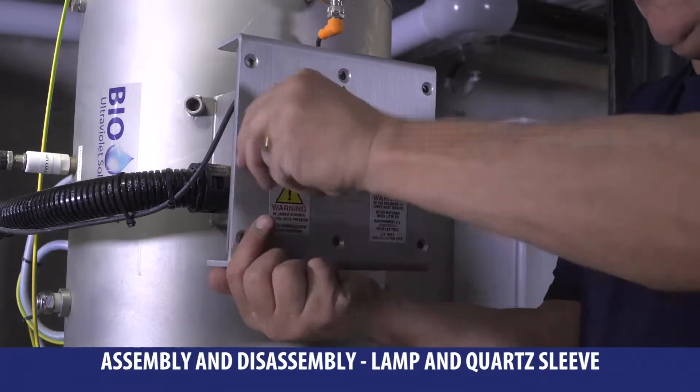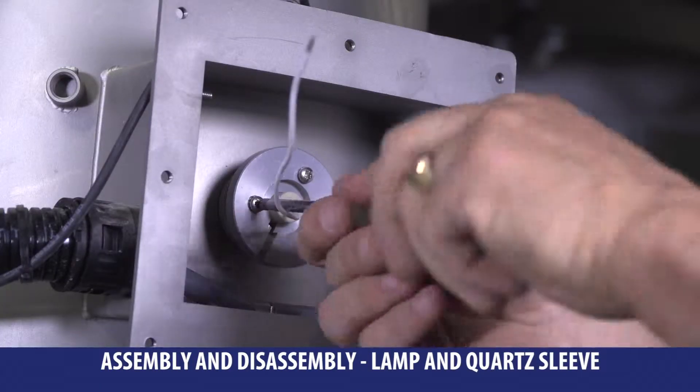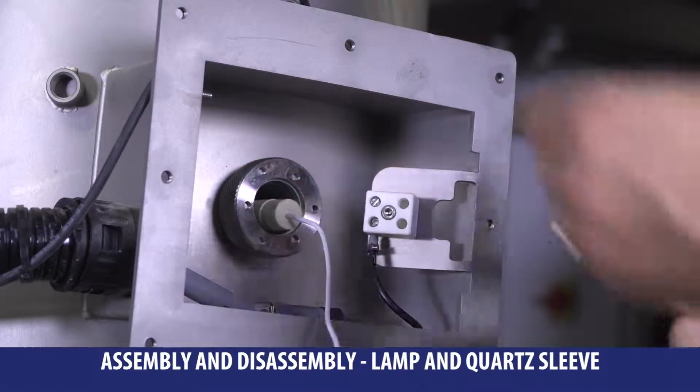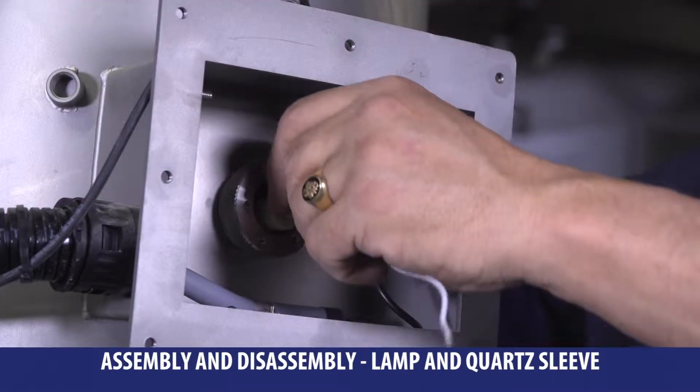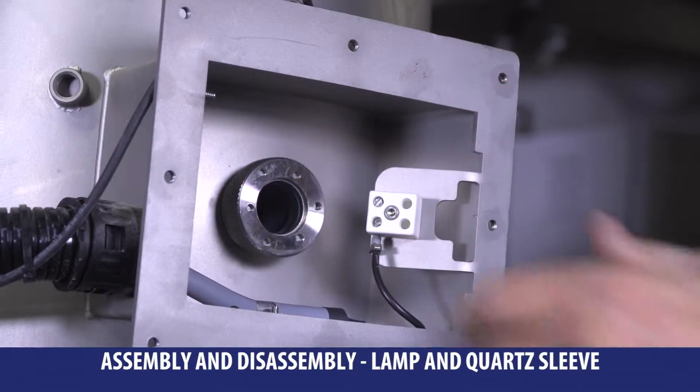Once it is empty, remove the lamp hoods located on each side of the reactor. Unplug the lamp. Remove centering rings and take off the lamp softly, pulling its extremity. Then screw the knurled nuts with your hand from each side.